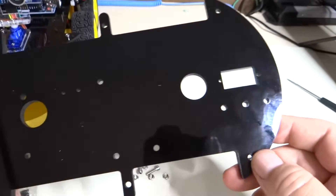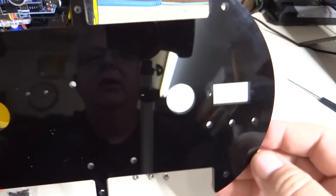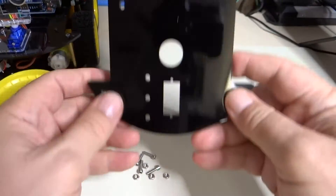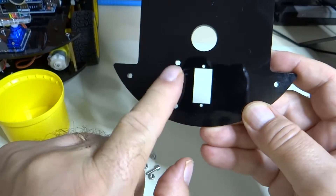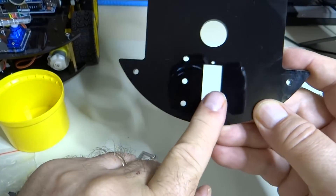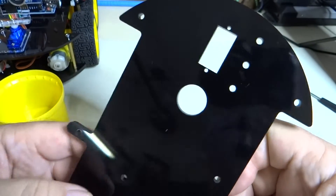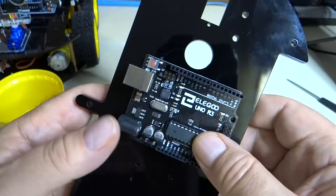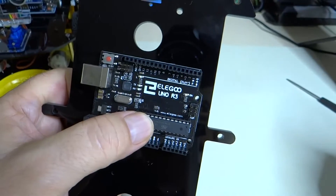We're back in business. We have the top plate of the car — these three screw holes should be to the left of the servo motor hole, so this is the top and this is the orientation. I'm going to turn it like this because this is how it's shown in the PDF file. The Arduino is mounted like this, and you can see that it lines up with the screw holes. Let's go ahead and mount that.